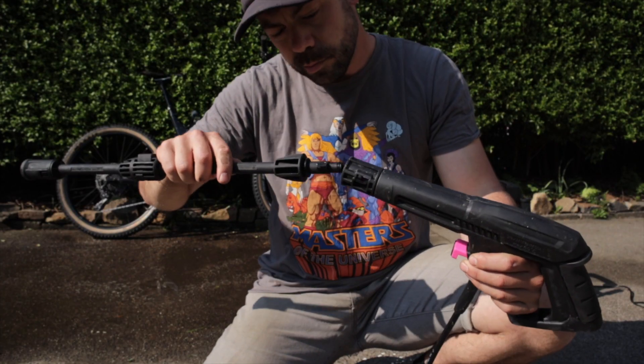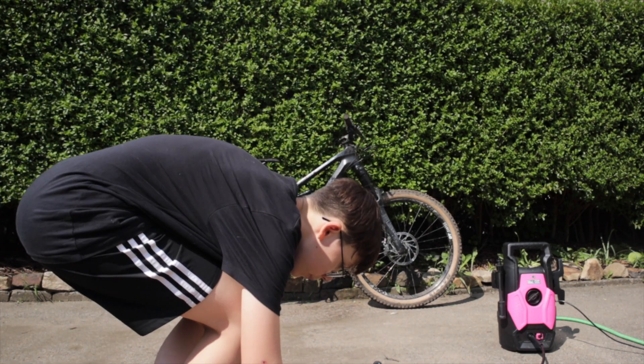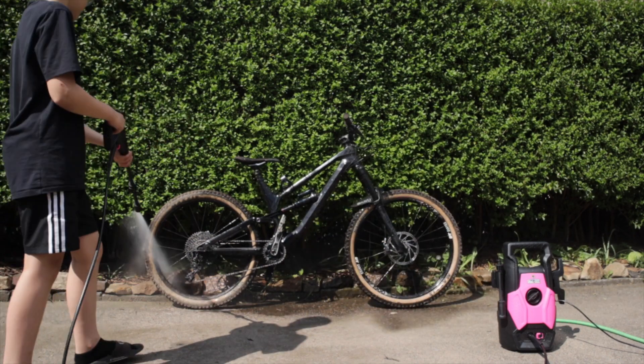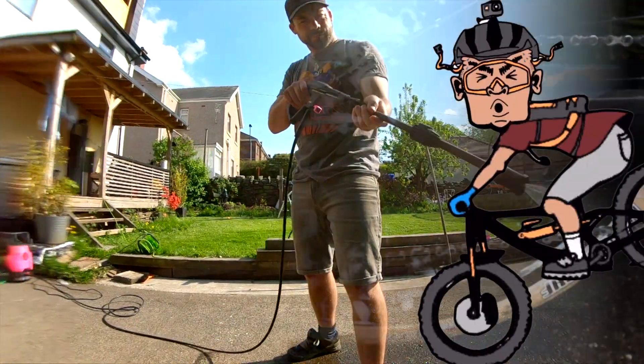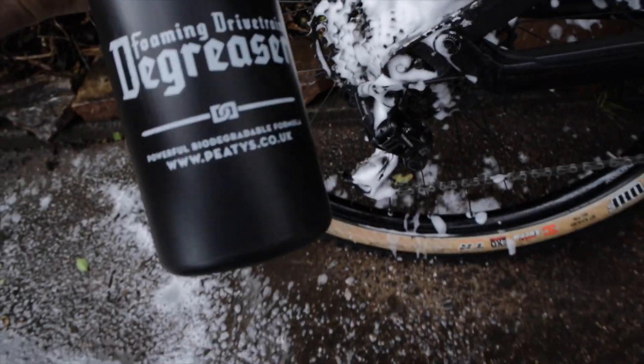It's as easy as any other pressure washer to set up, even easier if you've got a young apprentice to get things started by giving it a rinse down. At this point, I'm also adding a bit of degreaser to the chain and gears to get rid of all that stubborn muck.